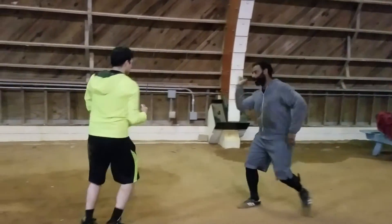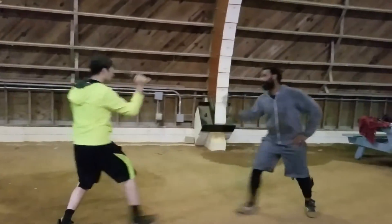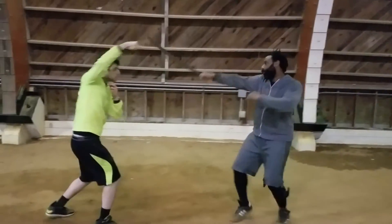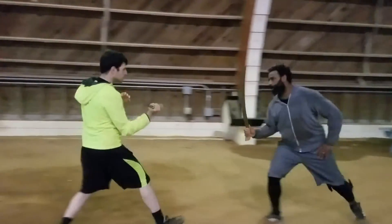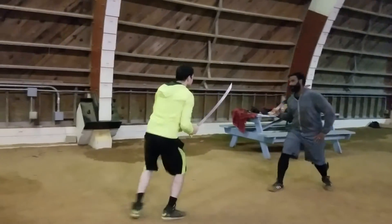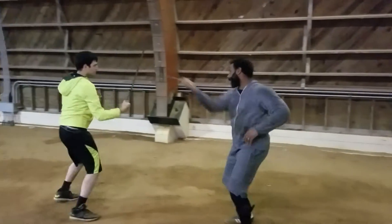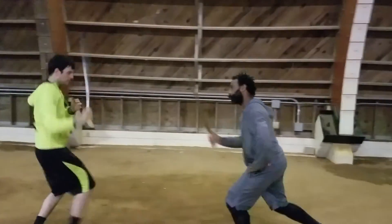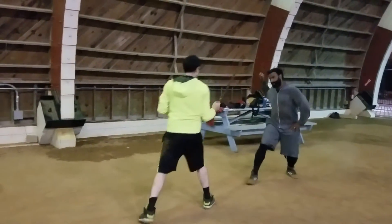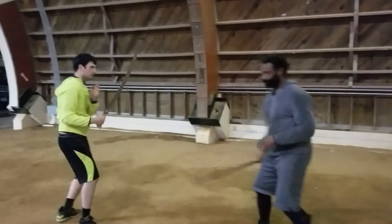Then I'll do the same thing — I'll open: one, two, three, four, five. Then we'll do six: one, two, three, four, five, six. Then I'll do six. Then seven: one, two, three, four, five, six, seven. Then eight: one, two, three, four, five, six, seven, eight. This is my last eight: one, two, three, four, five, six, seven, and eight.